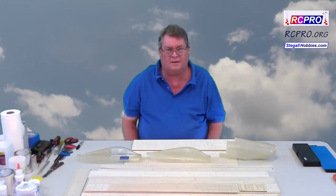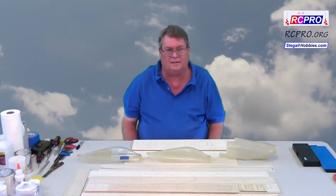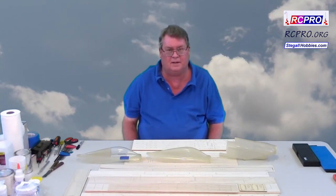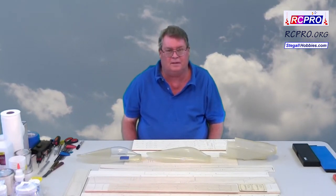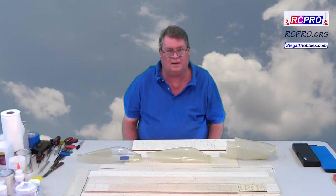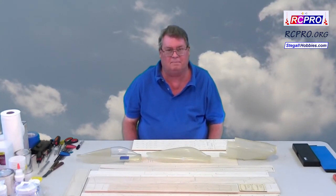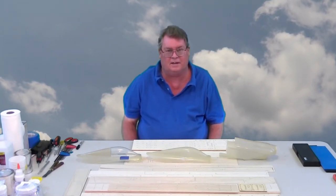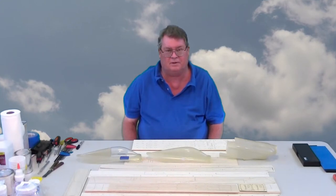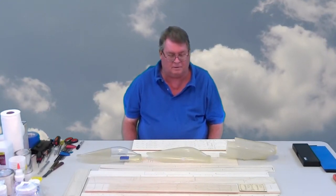Hi! Welcome to RC Pylon TV. I'm Don Stigall and today's video is about the Miss Cosmic Wind EF1 Pylon Racer. The EF1 racing class requires that airplanes be mostly built up but they can have some fiberglass parts. Because of this, a number of laser-cut kits have been created, and one of those kits is now the Miss Cosmic Wind.